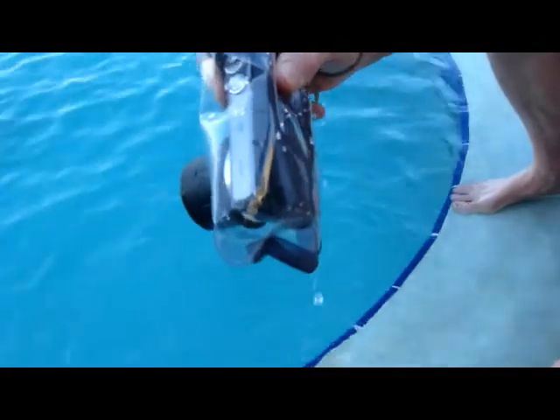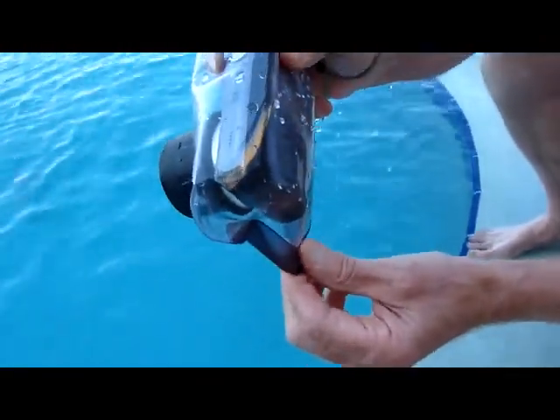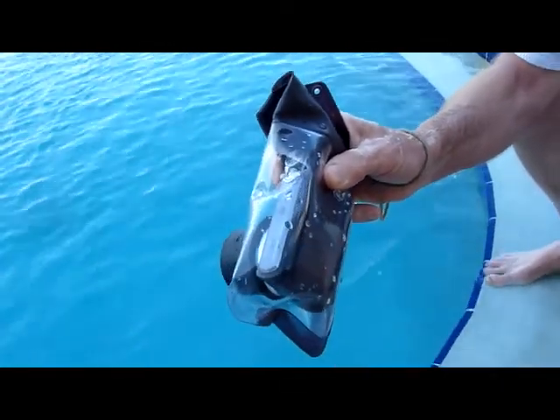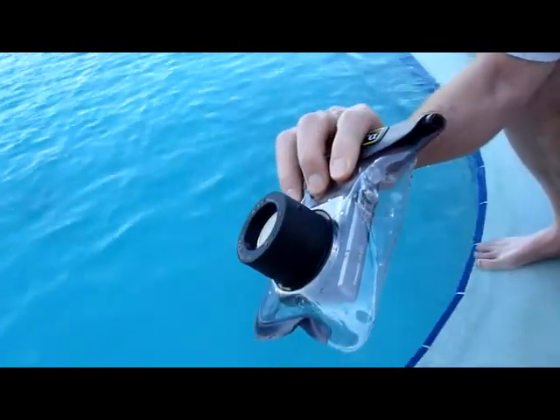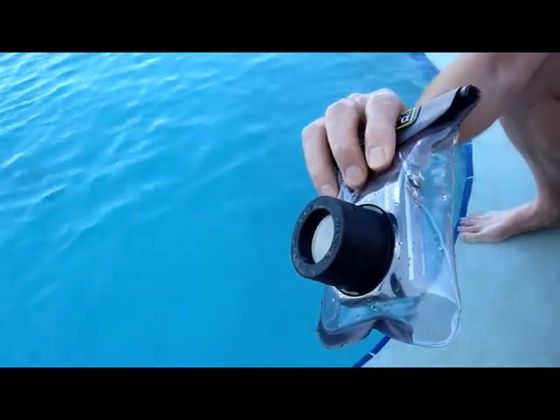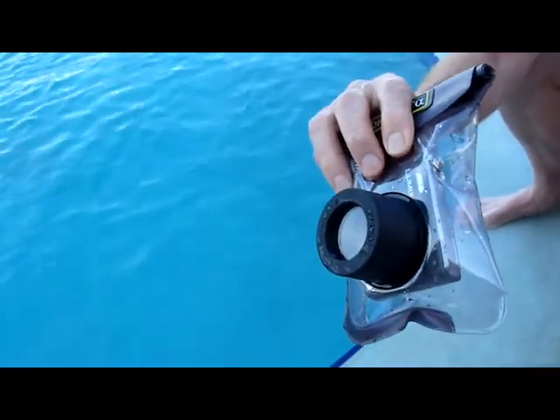All right, the outside is wet but there is no water collecting on the inside of the plastic. So we'll take it in for a swim in the pool, and then we'll take it for a swim in the ocean and batter it with some waves. That's the test.